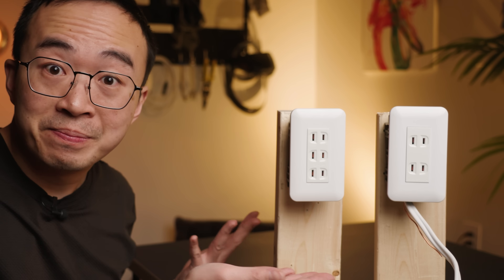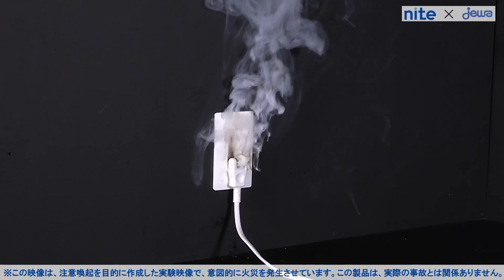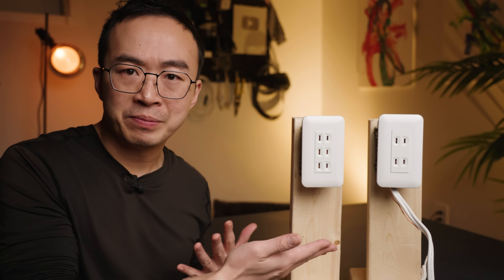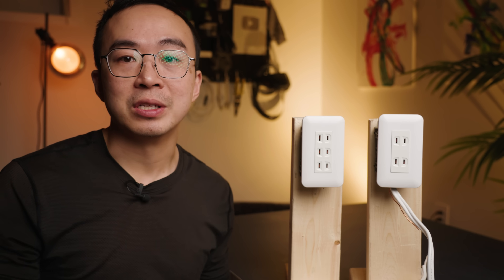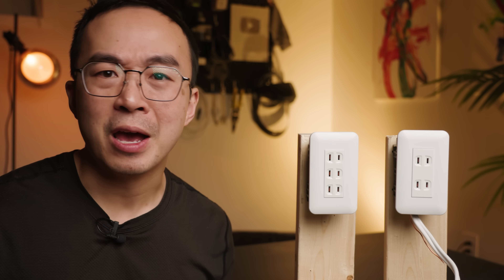Let's get back to the story. Japan is known for being safety-focused — the government even has PSAs on tracking fires, which is when dust accumulates in the plug, conducts electricity, and flames shoot out. It turns out Japan has ungrounded outlets because 50 years ago, grounding doesn't work very well there, thanks to their uncommon infrastructure.